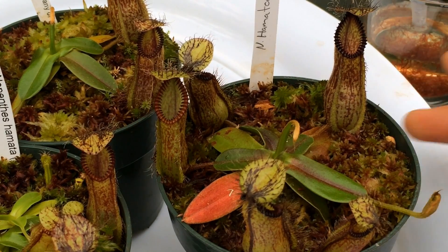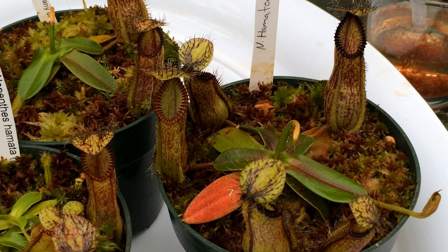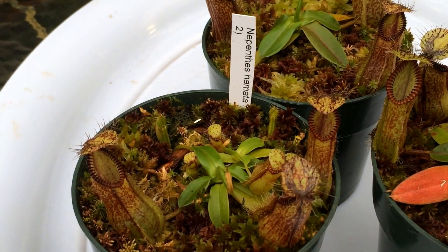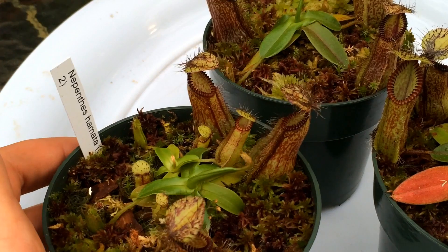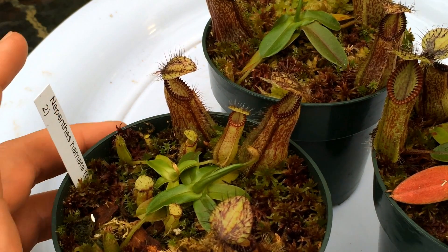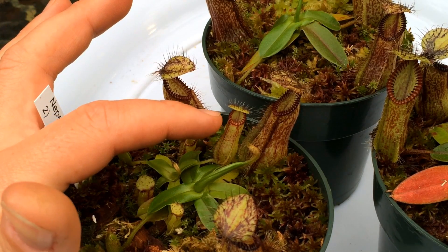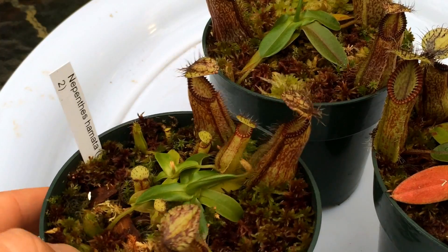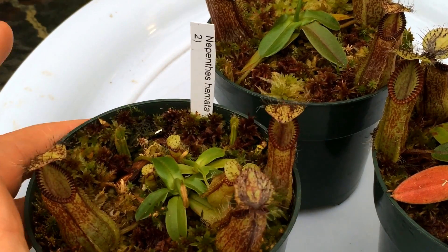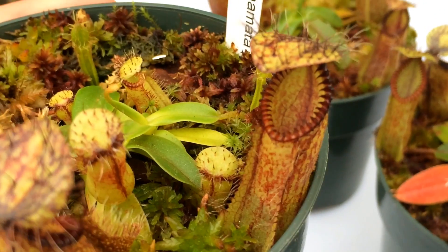Clone one went from having a few tiny pitchers that melted when I first got it, to having one, two, three, four, five good-sized pitchers on this one plant alone. Clone two has three good-sized pitchers on it and actually has a little basal shoot coming out already as well. I think that's sucking some of the nutrients out of the main plant, but the little basal has some decent-sized pitchers on it — nothing adult yet.